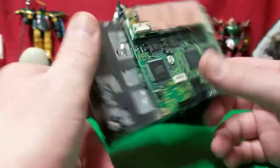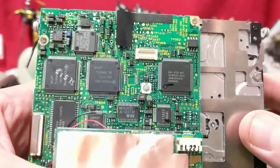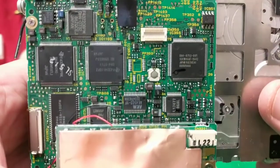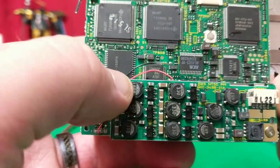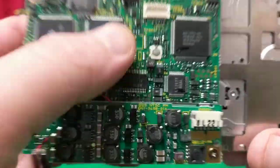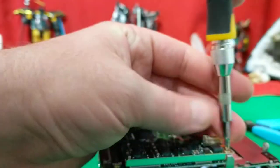But still, everything's all locked up. Gotta have a look at the back now. Okay, there's a lot going on here — a lot of chips doing different things. There's a lot of chips on here. These are capacitors down here. Chips, capacitors — those ones are ceramic capacitors.